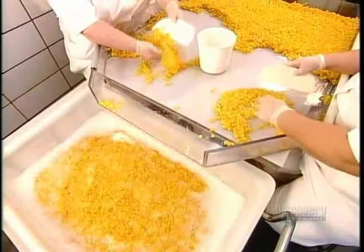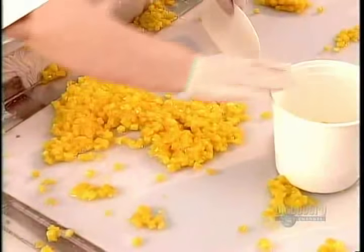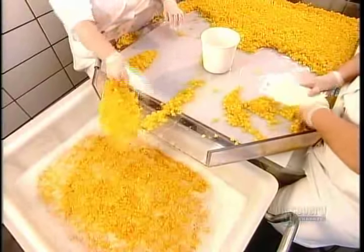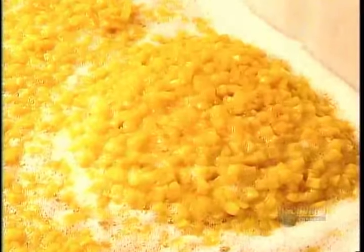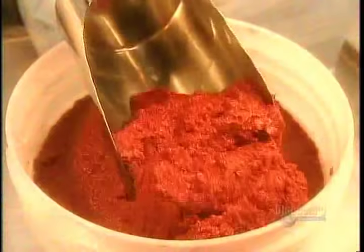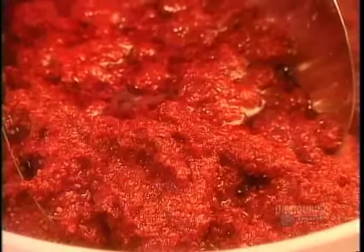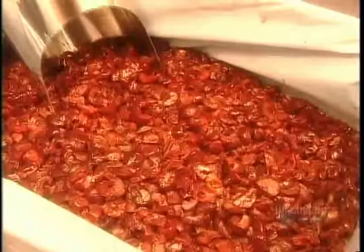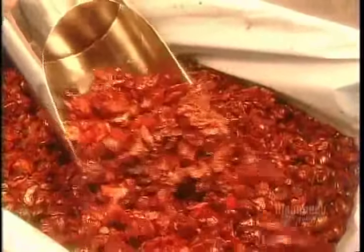The first step in making fruit-flavored yogurt is to inspect the fruit. Workers discard any skin or pits that slip through and any pieces that are discolored or bruised. The fruit doesn't go into the yogurt as is — first they turn it into jam. To give that jam just the right texture and taste, they have to weigh all the ingredients carefully before pouring them in the mixer.